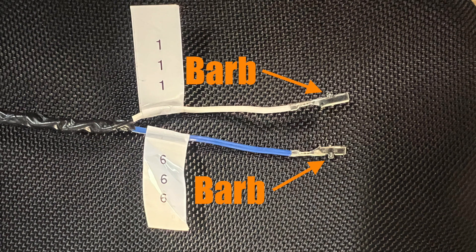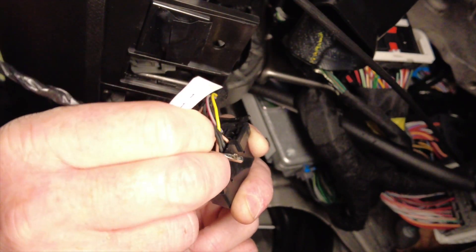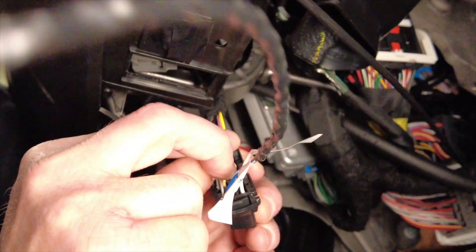There's a barb on the side of the plug, and the grey slider holds that in place. Once you've put the wires in, slide the grey plates in to keep them in place.